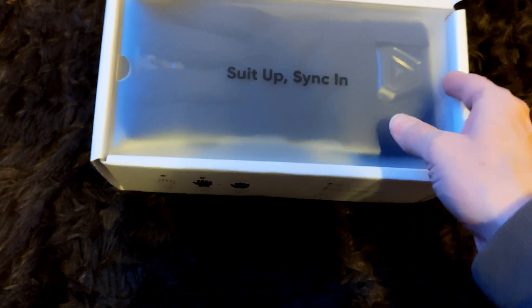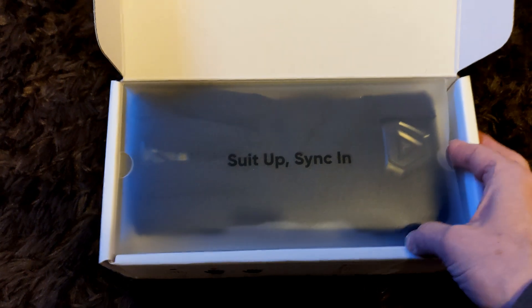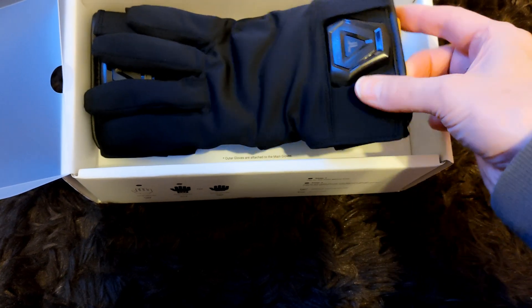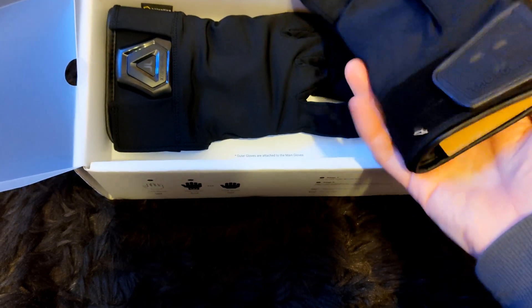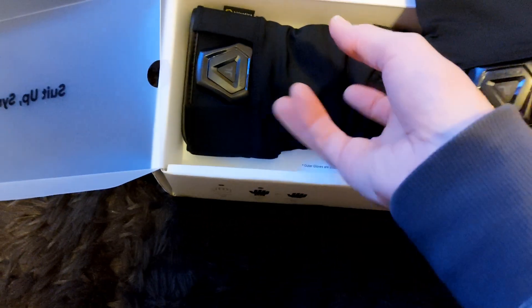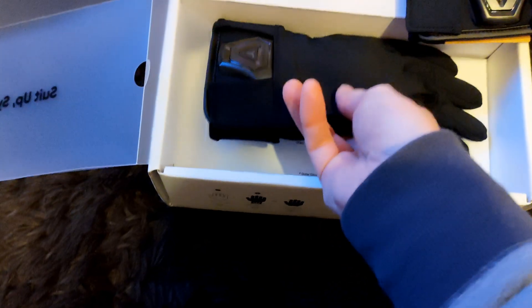And they open the box and suit up, sink in. Sweet. Oh, look at those — they're so pretty. This is extra large because I got a big hand. That's my right. Some cardboard in there. There's my left.